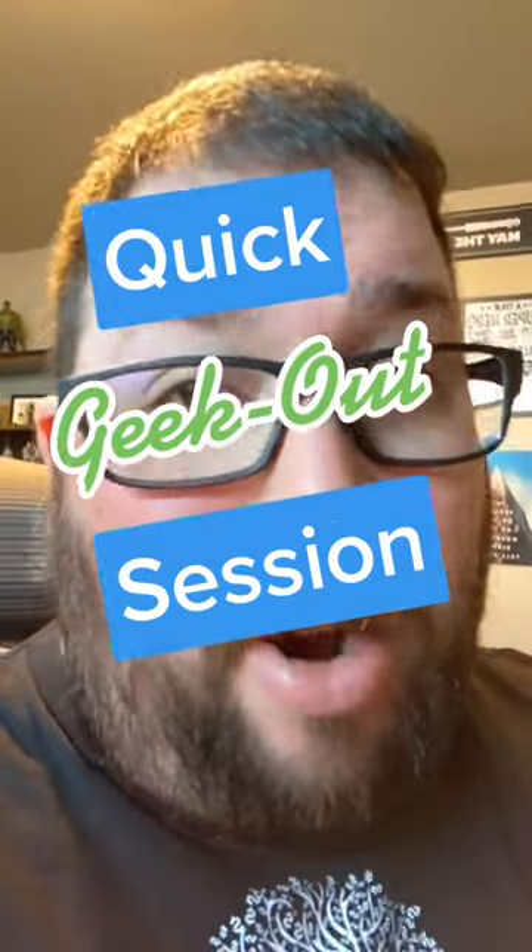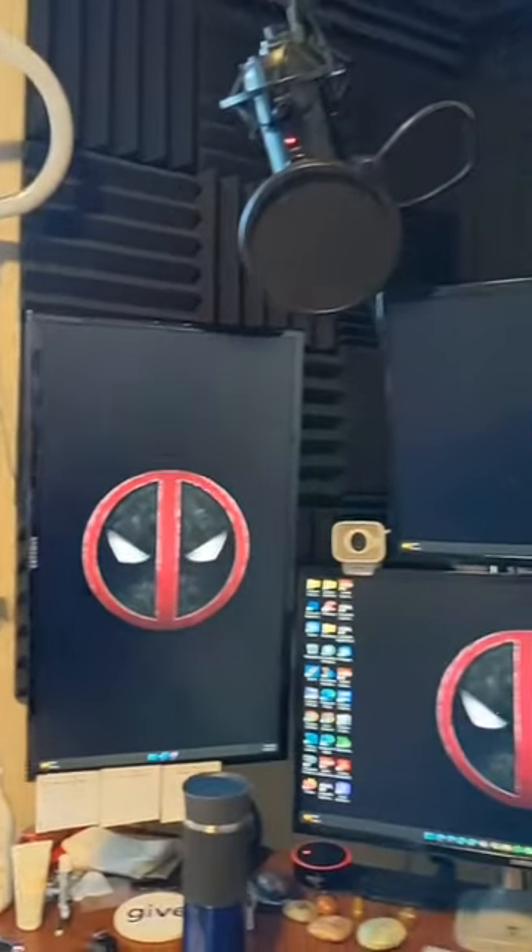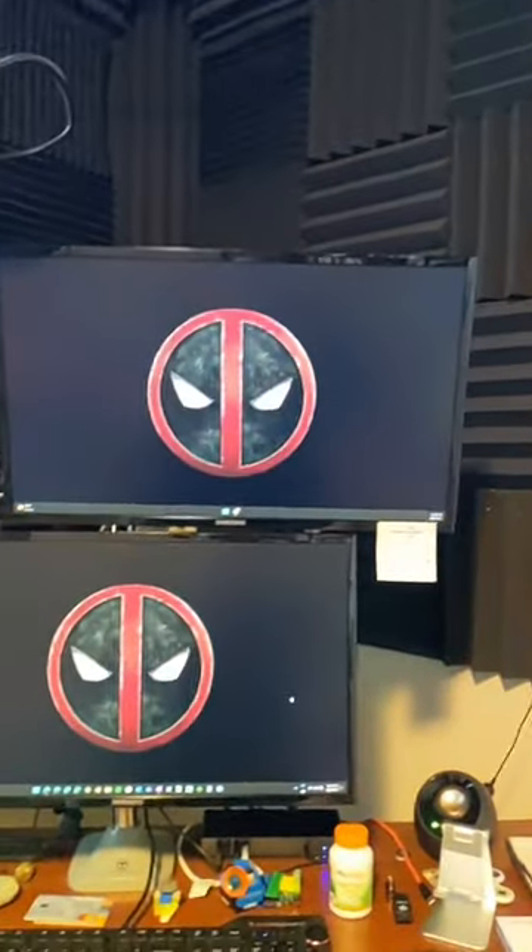All right, geek out session. I moved my monitors around on my desk. I'm going to show you what it looks like right now, and then I'm going to give you a little update on how it feels. So this is the new setup that I have for the monitors.